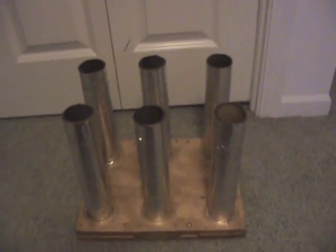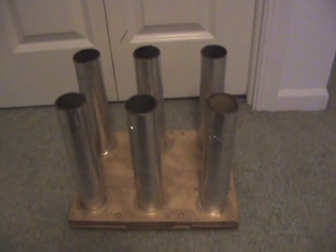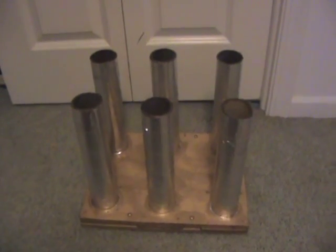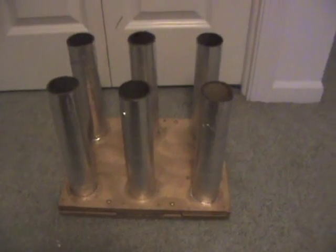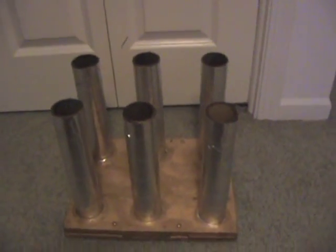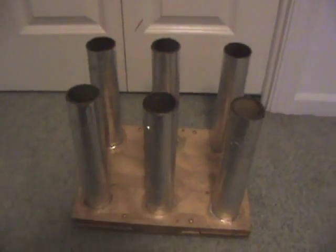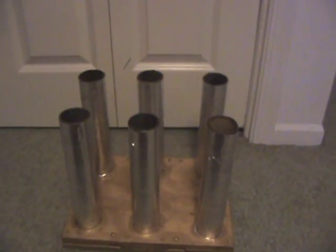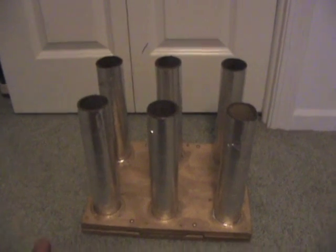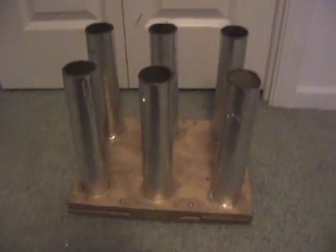Hey, what's up guys, it's Black at Boom16, just showing you guys my six-shot mortar rack. According to the firework world and pyrotechnics, they call it a poor man's rack because I use cardboard tubes instead of HDPE. That's where it gets the name. This is actually going to be two parts — this is my first one and I've built another one that I'll show in a second video.